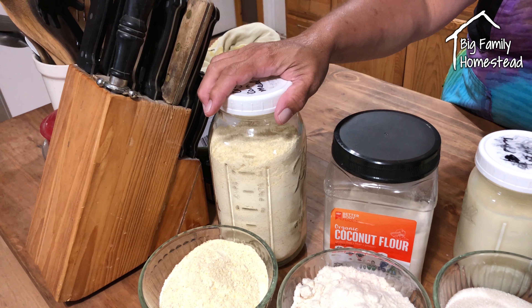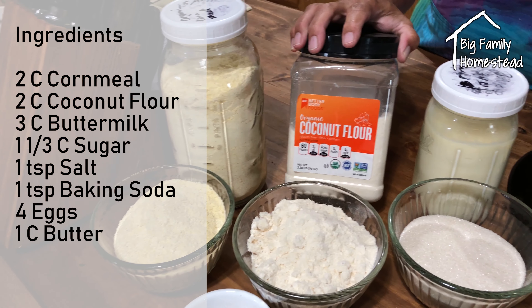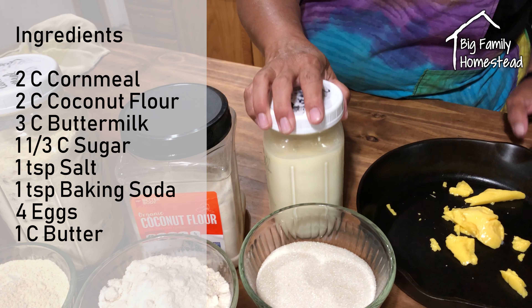First things first, let's get to our ingredients. Now what we need is 2 cups of cornmeal, 2 cups of coconut flour, and 3 cups of buttermilk.